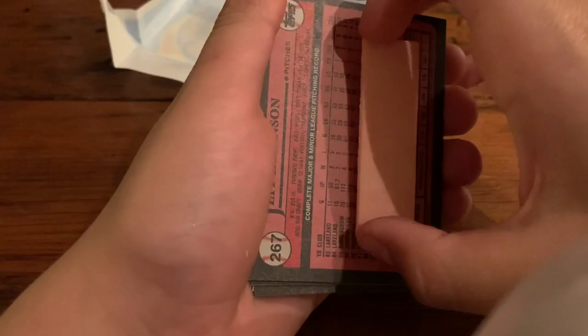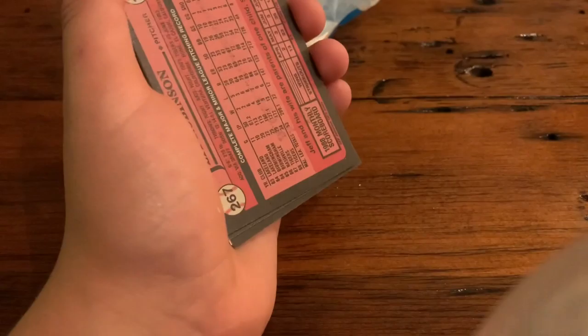These are pretty vintage. One thing these do is come with a piece of gum. Let's see what that has. There's a piece of gum — I might want to eat that.